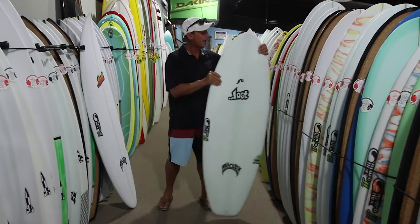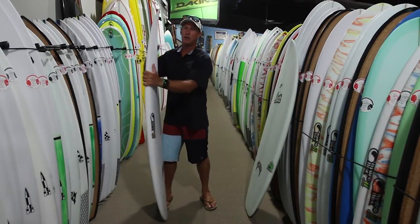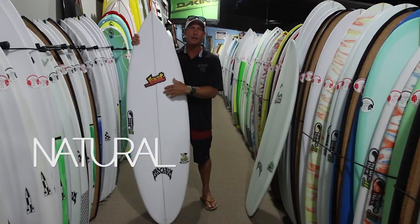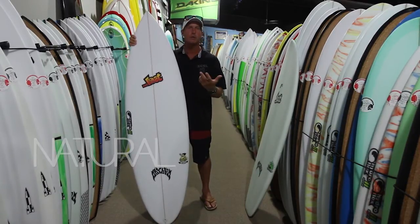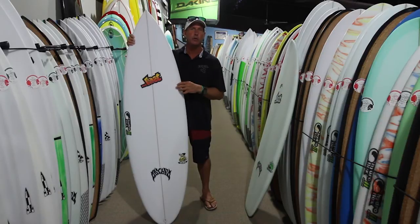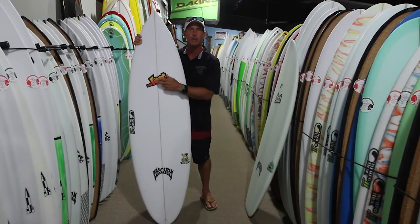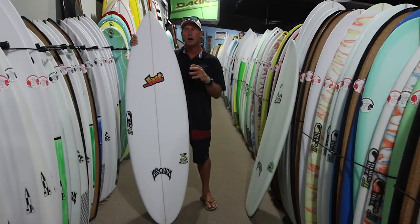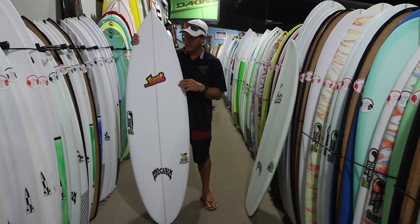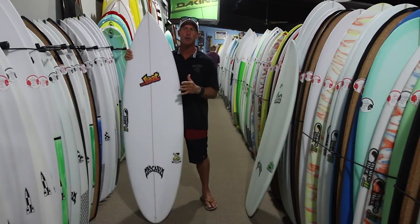If you want something more up the alley of what you're used to, then you want to look at the natural tech. The natural tech starts out with the same PU stringered blank like what you would have on a PU poly board — it's going to have that same damped internal feel. But then it uses that 3D rooted glass, vacuum bagging, and epoxy resin on top of that PU blank with the stringer, making a board that's significantly stronger, can bend further without delaminating, and can bend further without breaking.